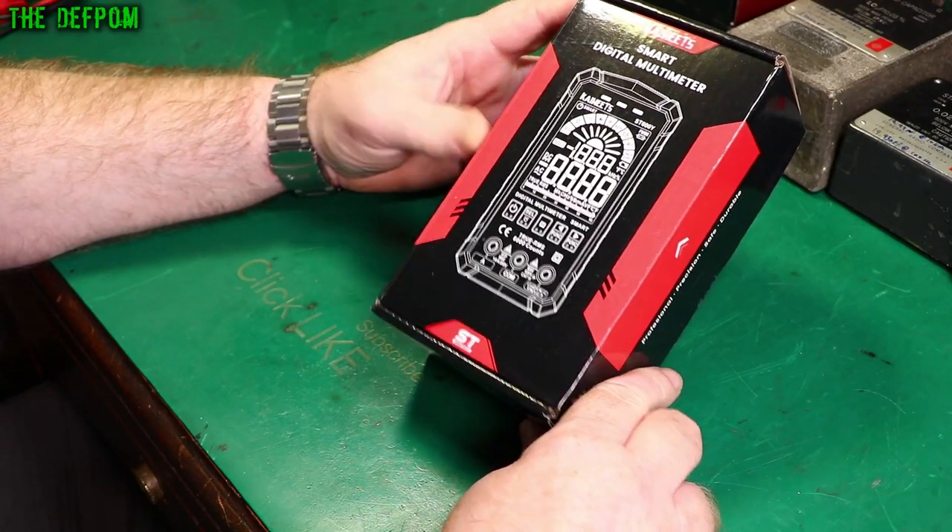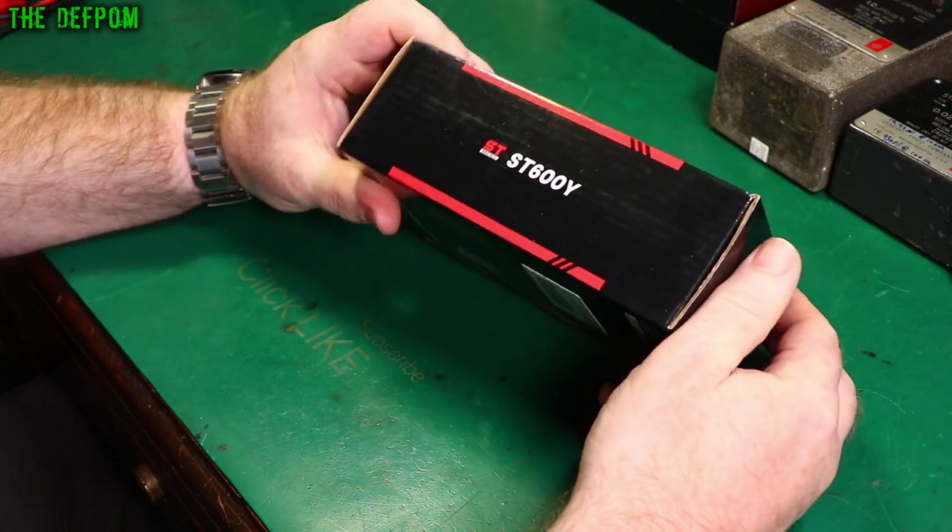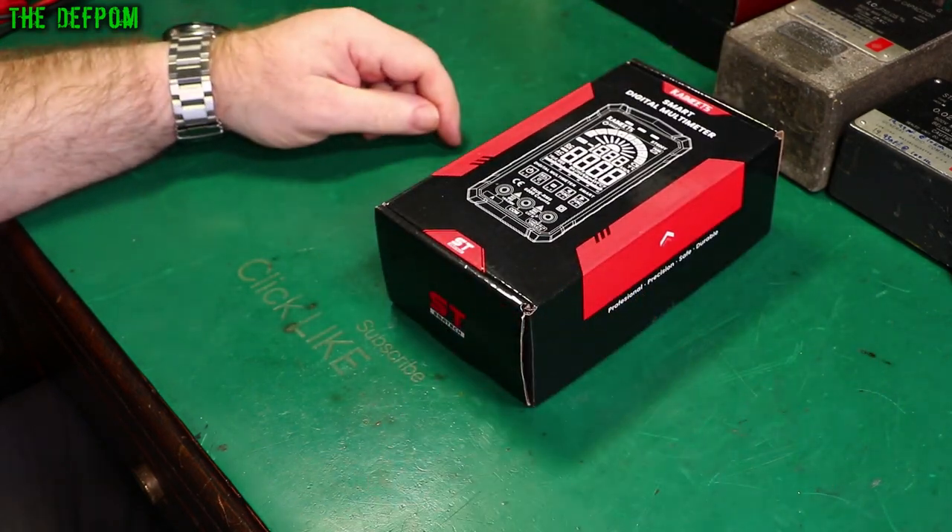I'm going to review this Kiewitz Smart Multimeter. This is the ST600Y. I'm going to do accuracy testing and all sorts of stuff, so stick around and we'll see how good this meter is.